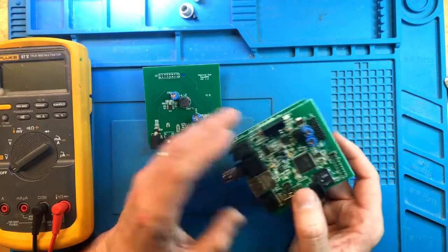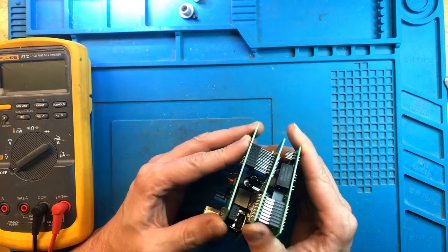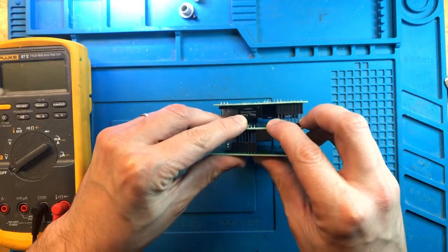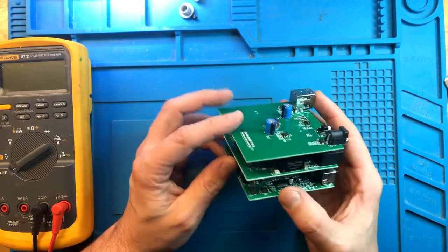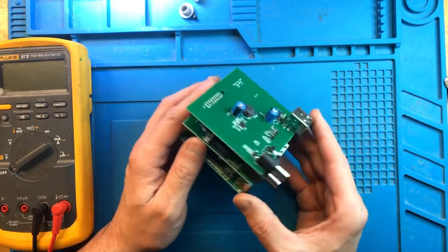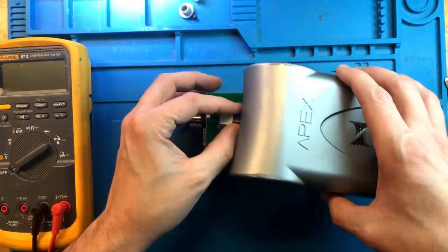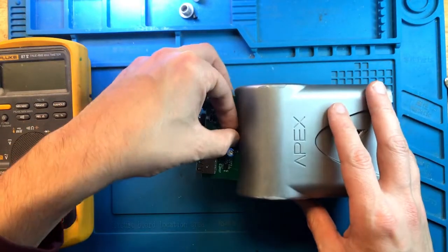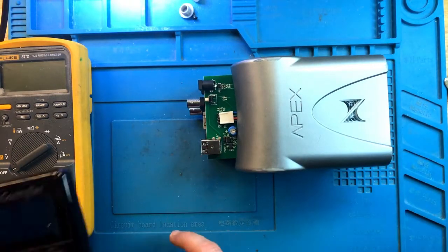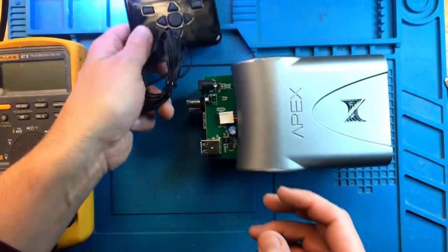I'm going to put it back together, partially, and I'm going to attempt to plug it in and verify that the problem is that it's not communicating with any other devices. The easiest way to test the functionality of the Aquabus, which is claimed to be a problem, is to just use one of those displays.